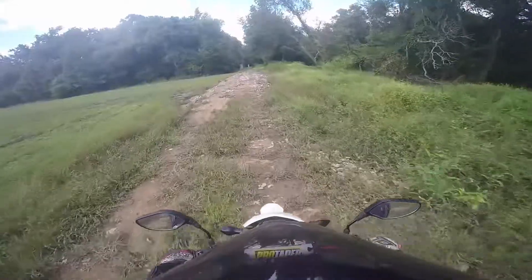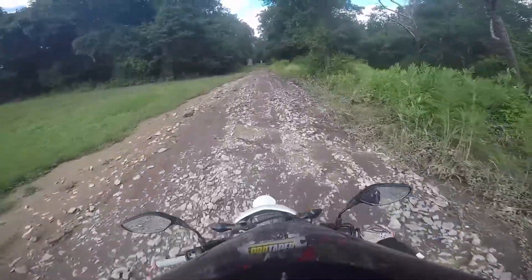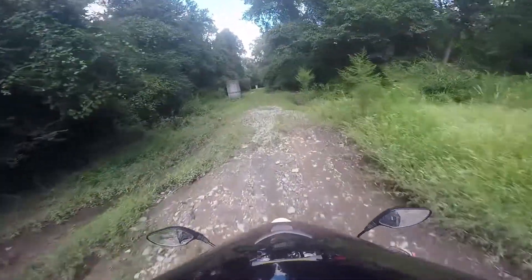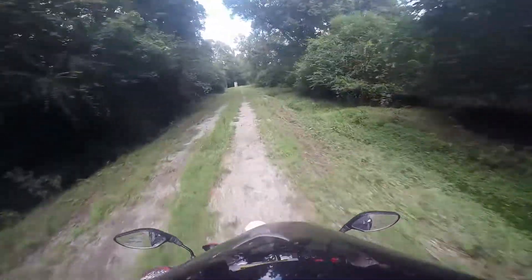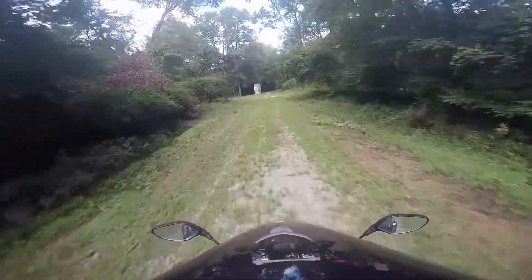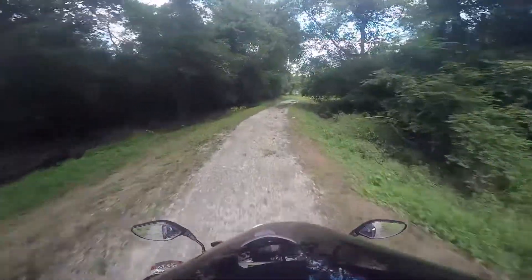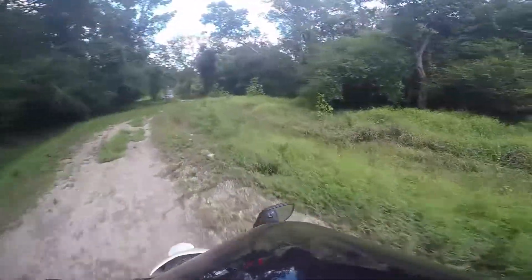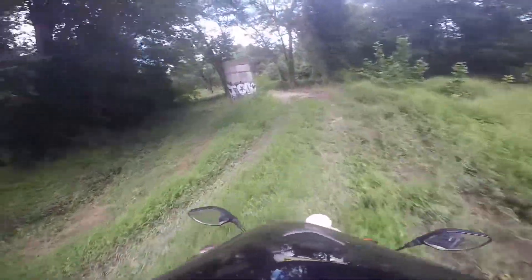It's pretty rough. GMH 1855 spray-painted right there. I'm a little bit sketched out right here, I'm not even gonna lie — pretty sketched out. Yeah, alright, I've got my thrill. Let me find a better place to turn around.